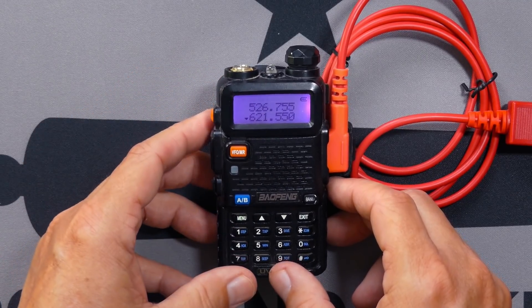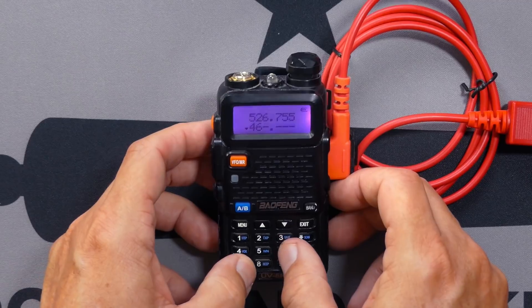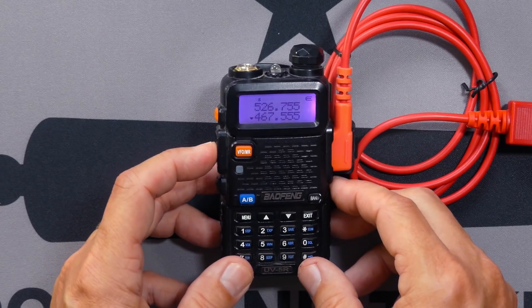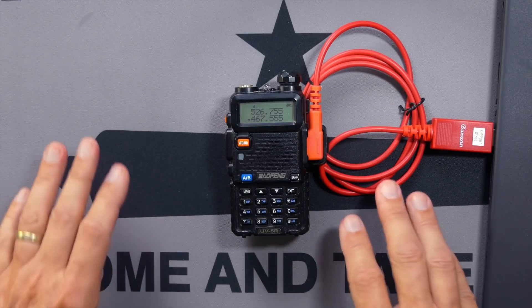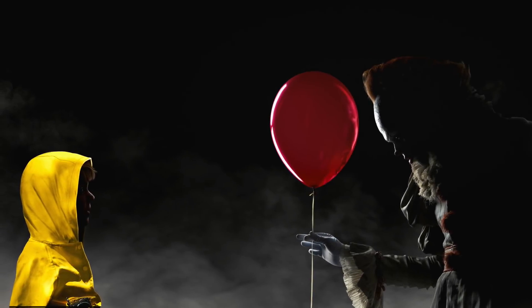So now if I try to transmit, I get nothing. You see that the little red light doesn't light up for any frequency because I disabled it globally. If I go into VFO mode and try to put a frequency in directly, it still does not allow me to transmit. This radio is now effectively neutered — it is a scanner or receiver only. As you can see, it is a very simple procedure. But if you have any questions, leave a comment below so that somebody can come along and answer it wrong. I'll see you next time.